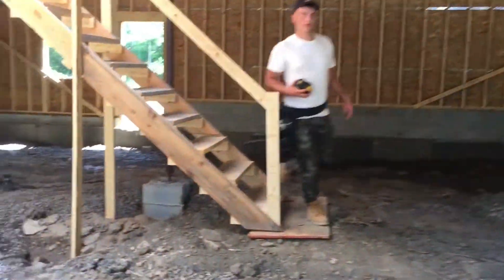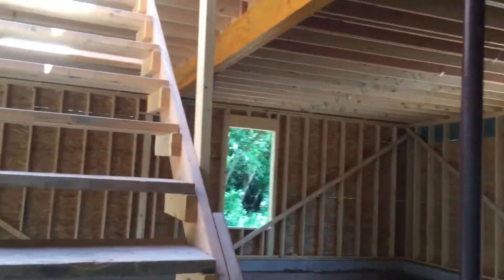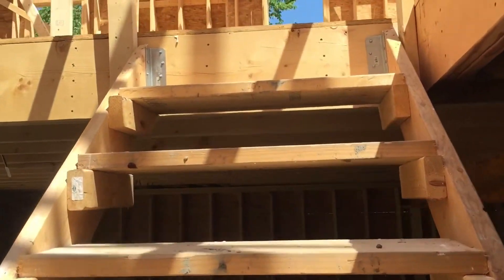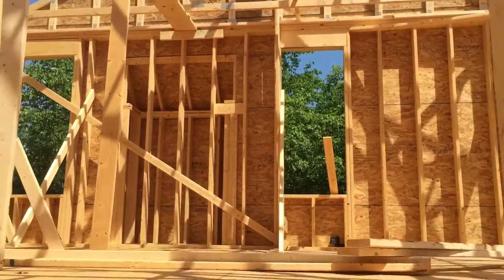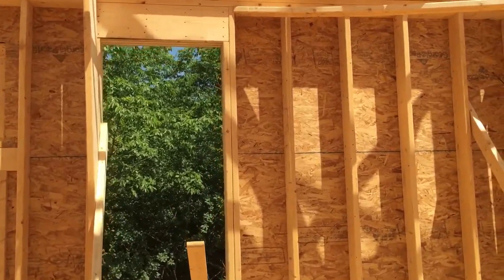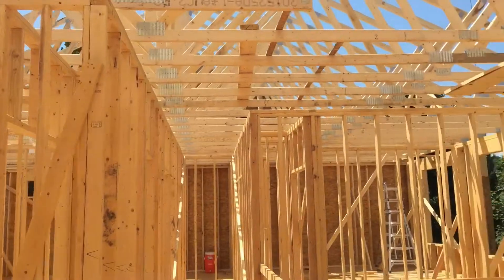When you have a good crew that knows what they're doing, they do all their layout ahead of time and prep everything. This goes fast — it's been only about two and a half to three hours and all the trusses, the majority aside from those two front gables, are set.